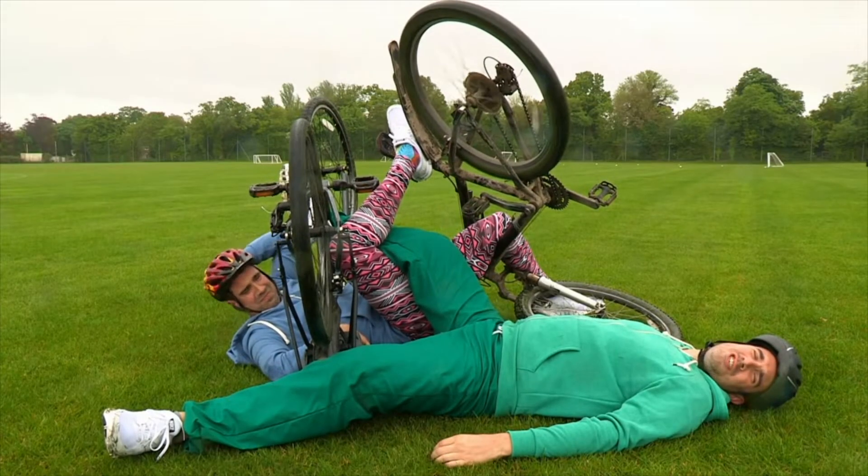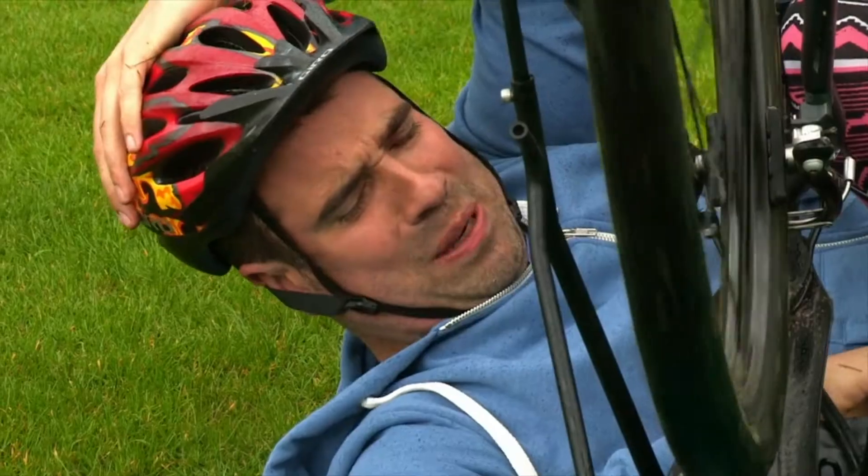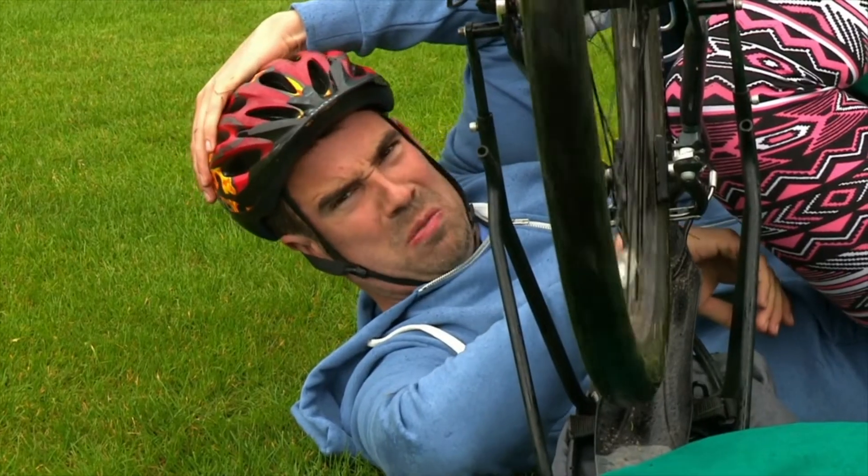Thanks to my helmet I don't have a head injury. And thanks to these leggings I haven't got any grazes. But on the downside, I think I've broken my arm.